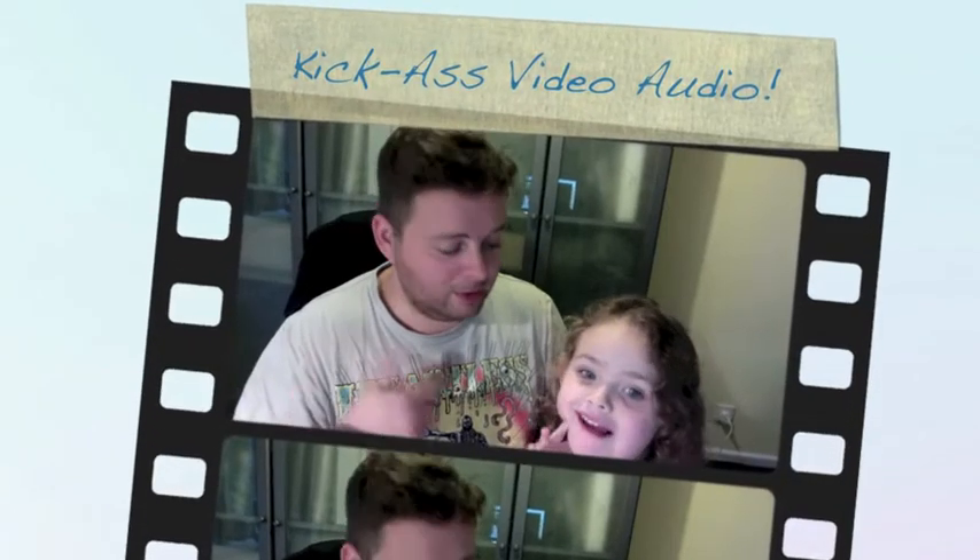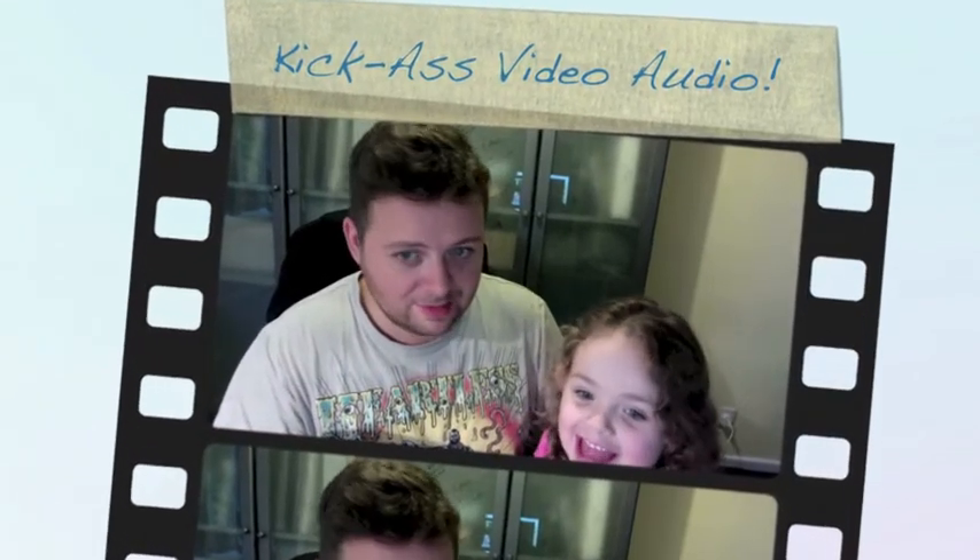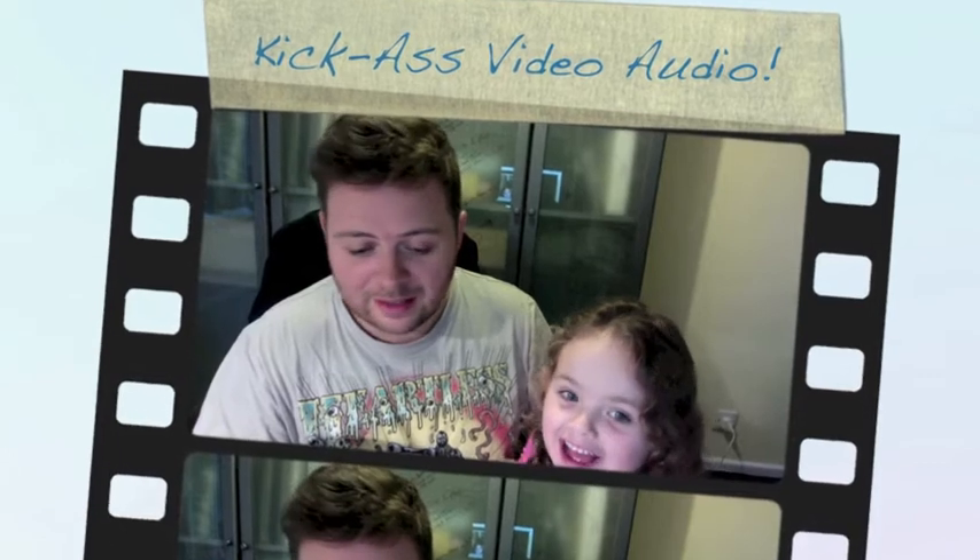Hi everyone, this is Tony and this is my daughter Angel May, and she has insisted on helping me show you how to get good audio for your videos. We were talking about filming from a distance and being able to pick up the sound on your camera, and I said I know a little trick you can do without having to get into buying head mics and things like that. So we're going to show you how it works, how I do it.